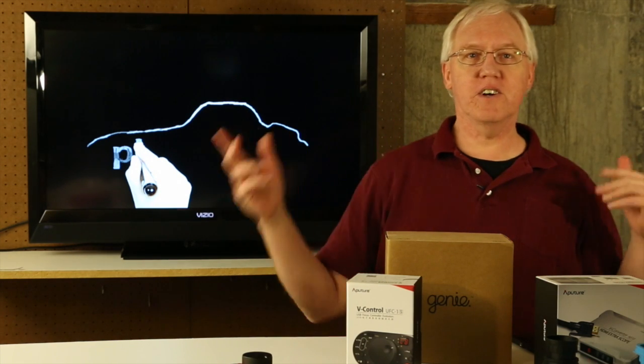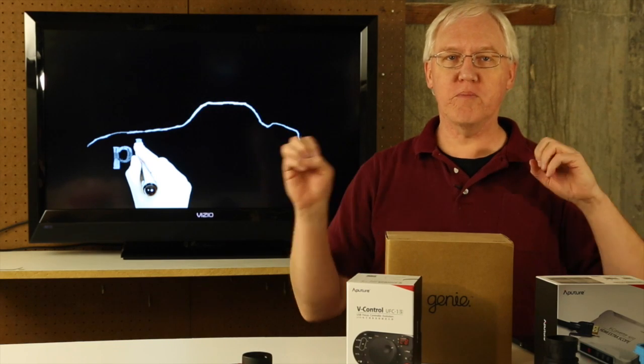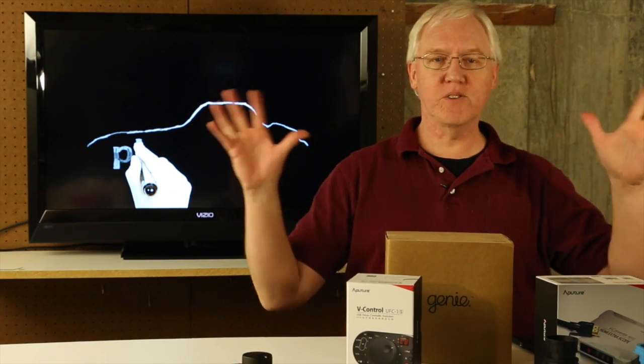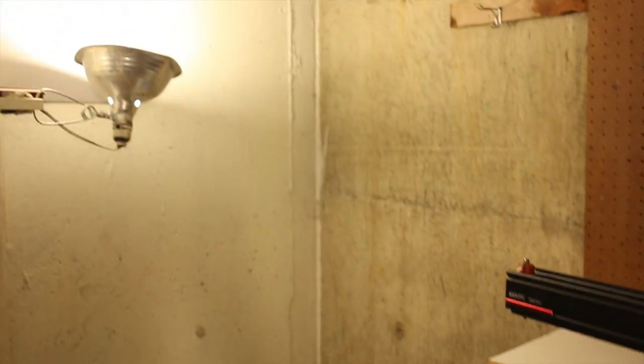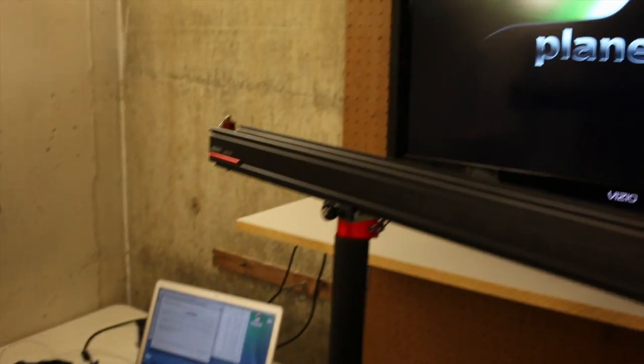So I've got lots of things going on here at Planet5D.com. I will show you a little bit about the basement project. It's still not anywhere close to being done. I still need some kind of a backdrop probably back here, and the light that's over here is way too hot because I've got too much stuff going on in the background.